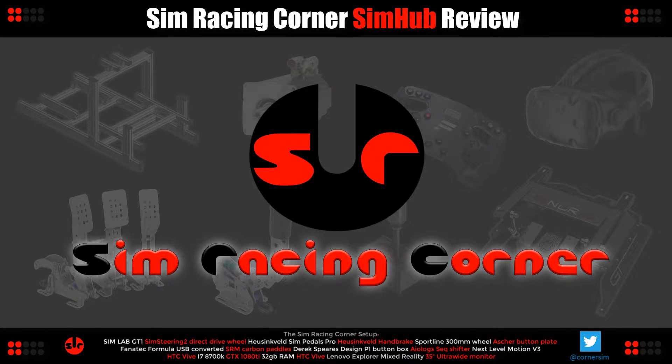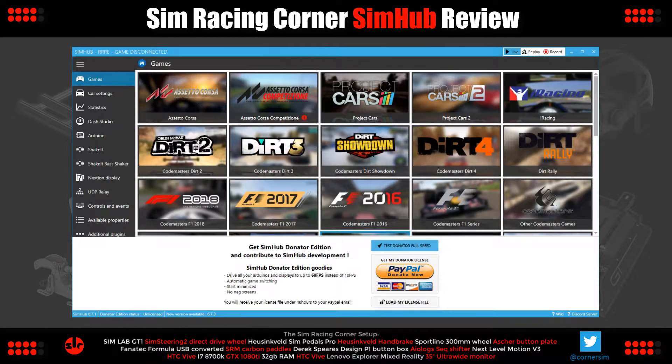Hello, this is SimRacing Corner. Welcome to the channel and this is our SimHub review. So what is SimHub? For a start, SimHub is completely free. It's a collection of useful utilities for sim racers, all accessed through a single central user interface.